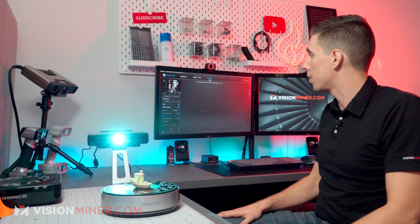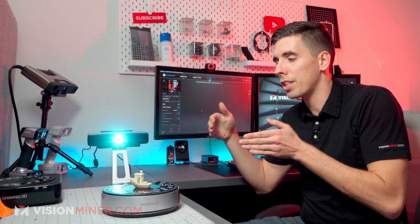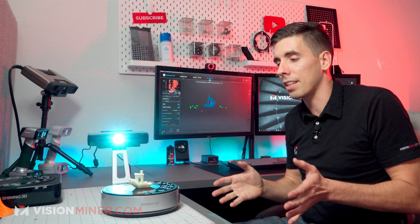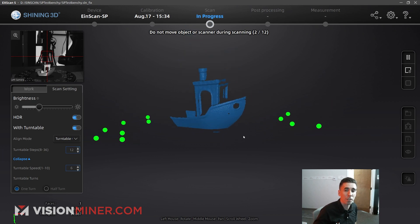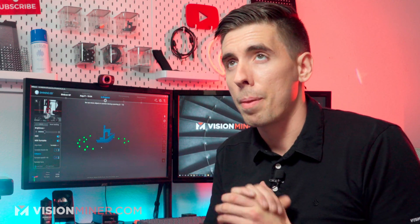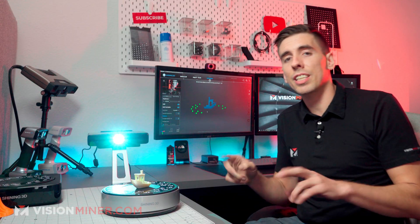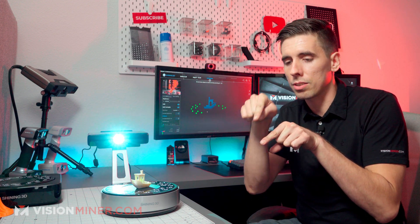What it's going to do is shine different patterns of light over the actual object. It's capturing this through two cameras, and it's going to take that data and turn it into a three-dimensional object. As you can see, it's already got one side of the Benchy there. Not bad. We do have scanners that'll go down to as fine as 0.05 millimeter resolution.